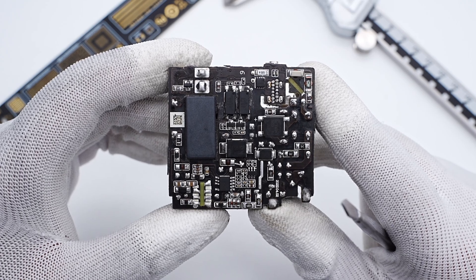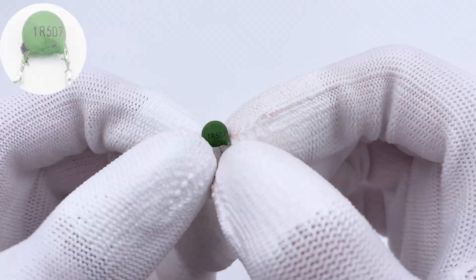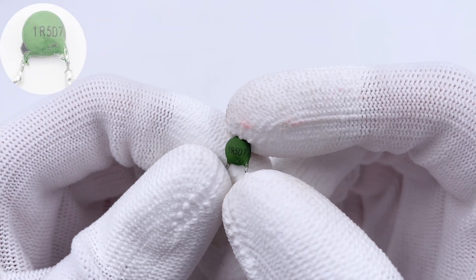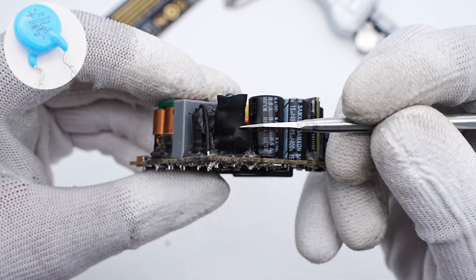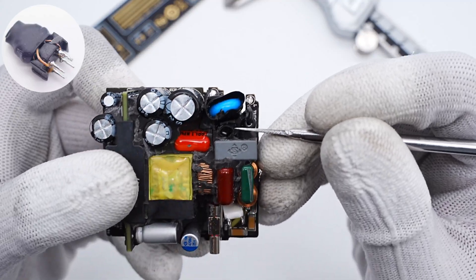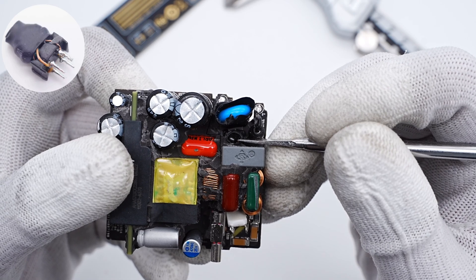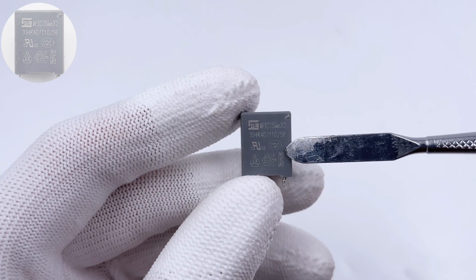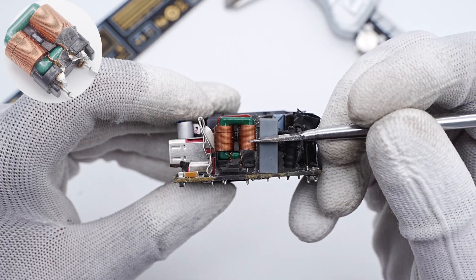Let's introduce every single component. The input fuse is insulated with a heat-shrink tube. The green NTC thermistor is used to suppress inrush current and reduce sparking when plugged in. The blue varistor is from STE and is used for input over-voltage protection. The first common mode choke is wound with different wires and insulated with heat-shrink tube. The safety X2 capacitor is from STE, 0.33μF.